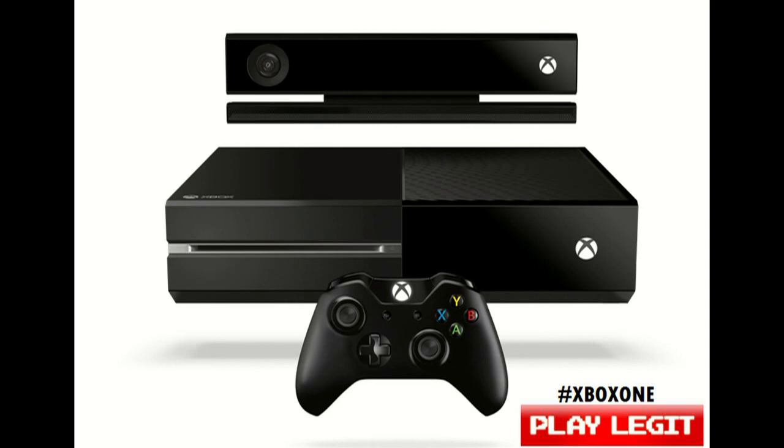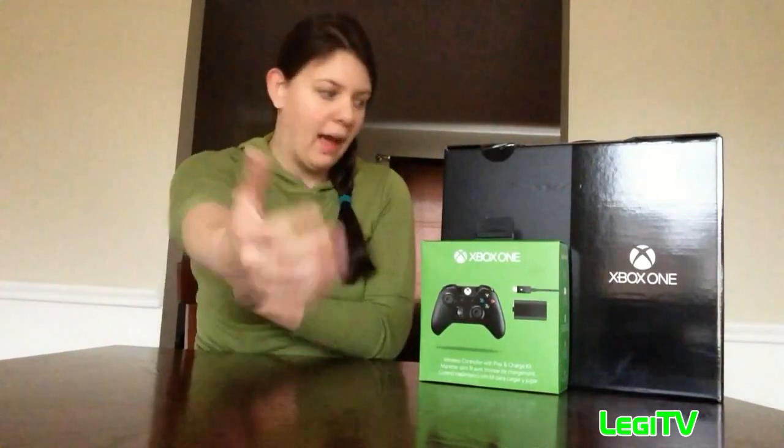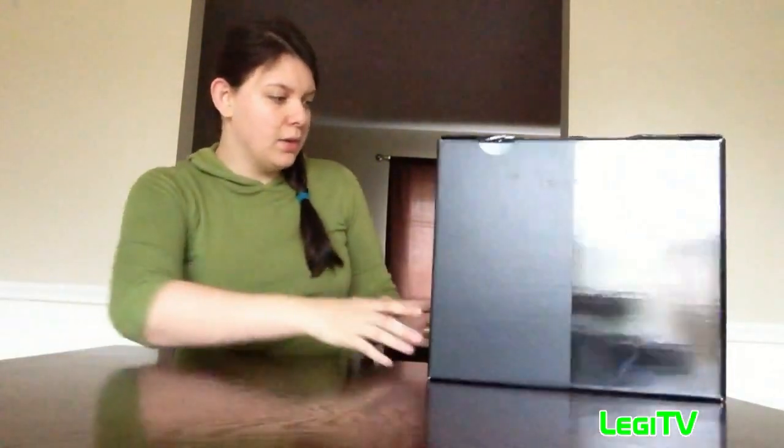Hey everyone, it's Mr. Back here from PlayLegit.net. We're going to do the Xbox One unveiling. We already unboxed the PS4 for you last week, so click the link below to see that. I already see a couple pros and cons without even opening the box. When I went to buy the Xbox One, I got an extra controller and was asked if I wanted the controller with the Play and Charge Kit or without. PS4 controllers come with charge cables on their own without needing to be asked, so that's kind of a downfall for the Xbox One.